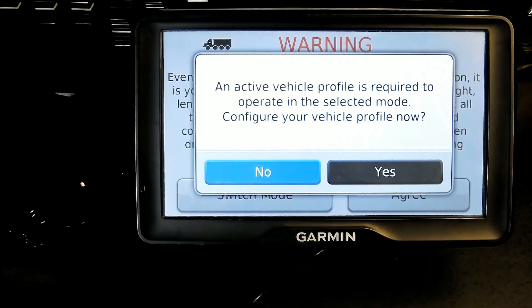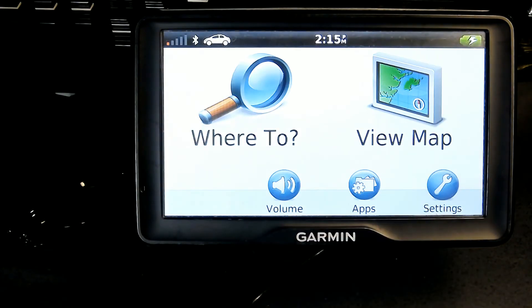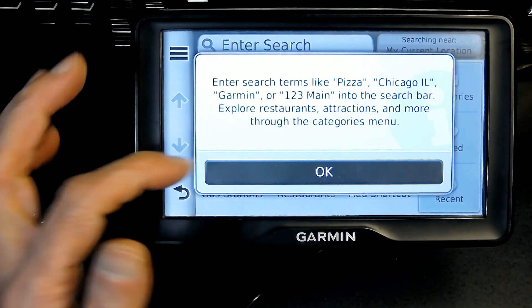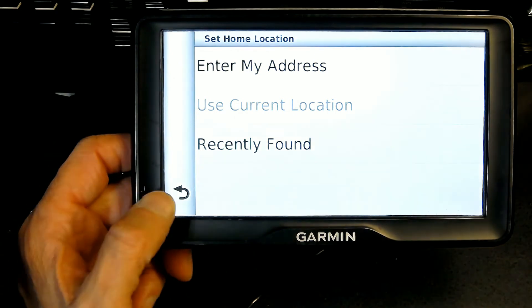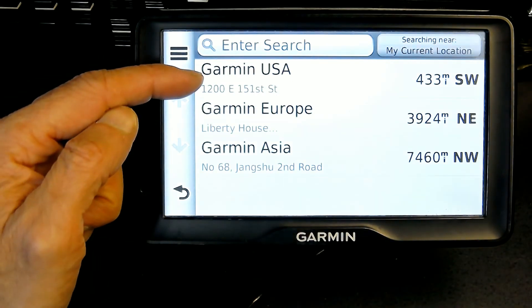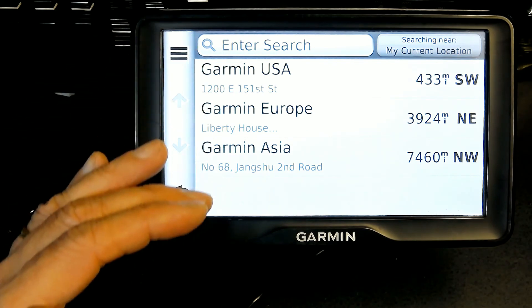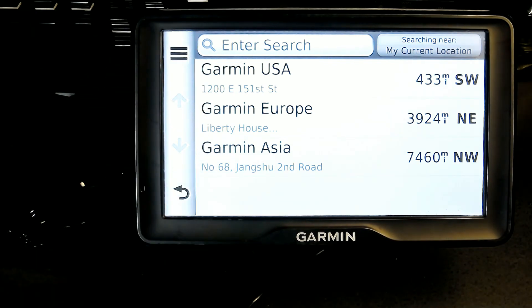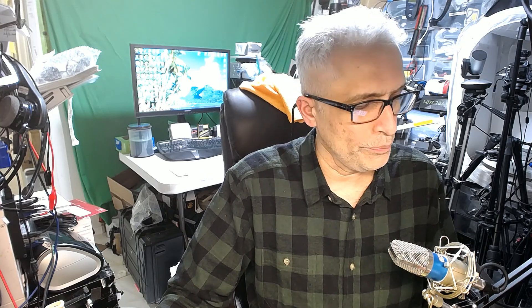Now I don't want to use it for a truck, I want to use it for a car, so I'll just agree. And there it is. Now if you click on 'Where To' and click on 'Go Home,' there is no home location. If you click on 'Favorites' or 'Saved Places,' these are the default saved places by Garmin, but none of my personal saved places are here. Basically, that's how it works and the unit is completely wiped clean. Thank you for watching, I hope you enjoyed this video.